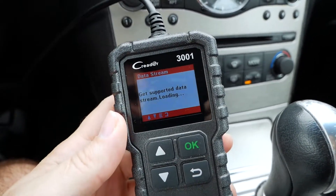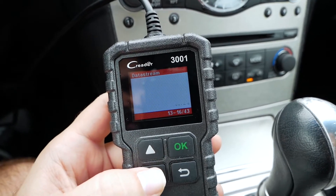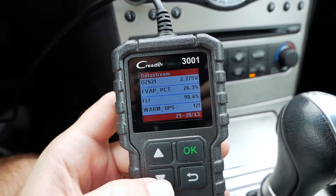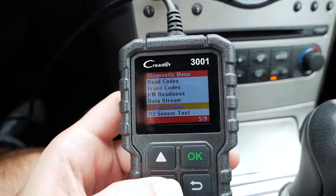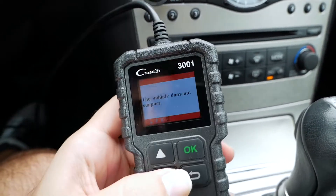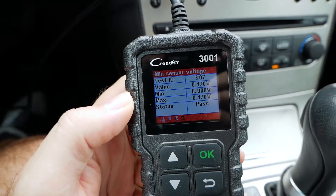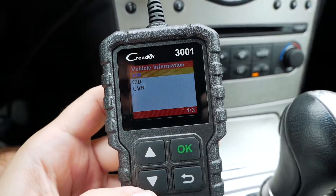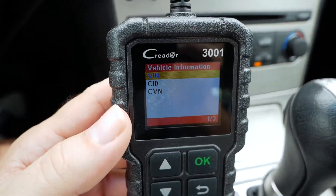We also have a data stream option — this is everything that this car supports for data streaming, and you can see the live readout of all the different parameters. There are 43 of them, quite a bit of information — very handy if you want to diagnose a problem. We also have freeze frame and O2 sensor test. For bank two it shows us the minimum and maximum voltages. We also have onboard monitoring, EVAP system, and vehicle information where it can tell us the VIN, the CID, and the CVN.